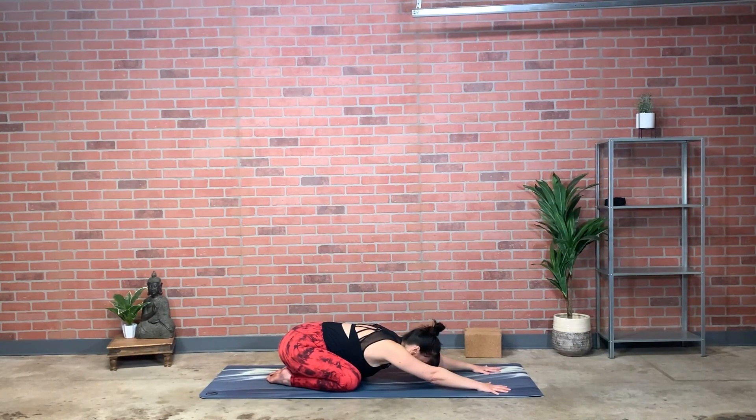Adding that tone of throat around the breath — in the beginning I asked you to make it very tender and gentle. See if you can maintain that tenderness in the ujjayi, not bringing any aggression into the way that we're breathing.